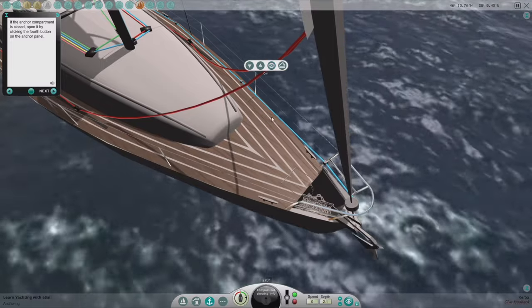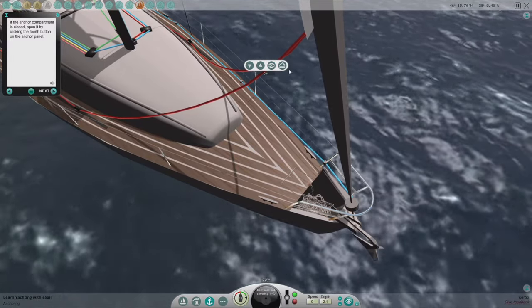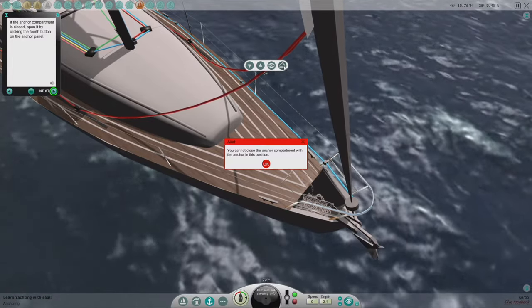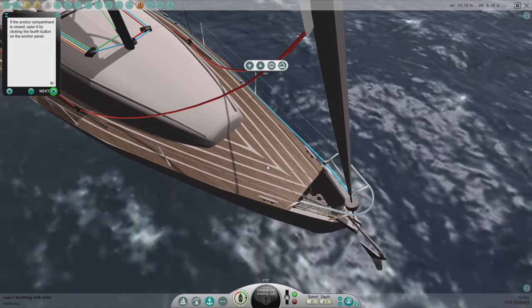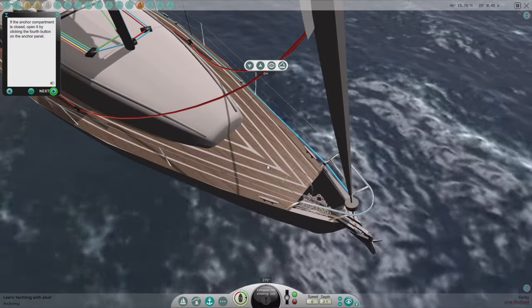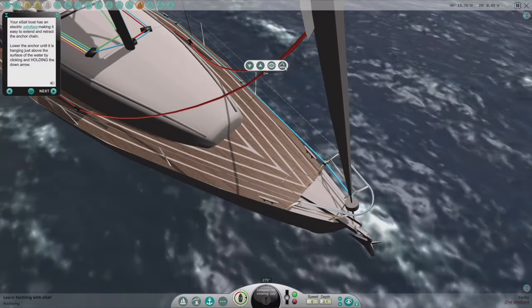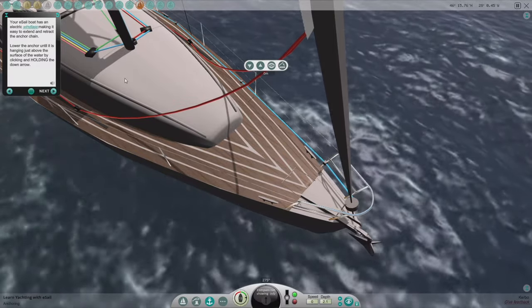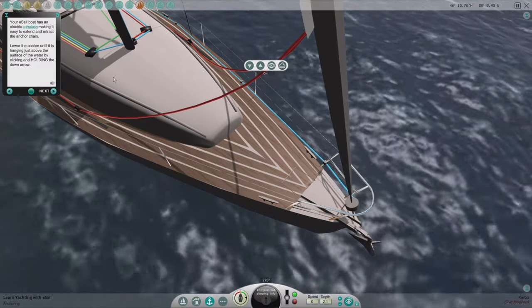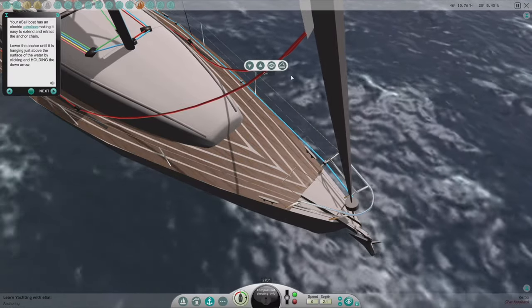If the anchor compartment is closed, open it by clicking the fourth button on the anchor panel — that's the zero key. Your e-sail boat has an electric windlass, making it easy to extend and retract the anchor chain. Lower the anchor until it is hanging just above the surface of the water by clicking and holding the down arrow.